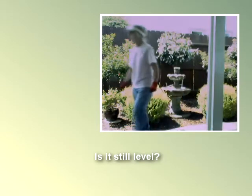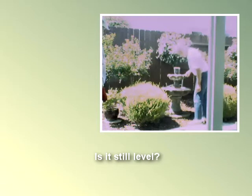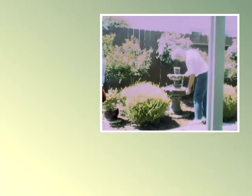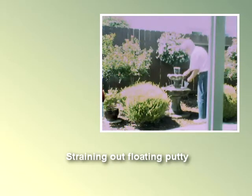Let's study it from back here. It needs a shim adjustment. Look at that.